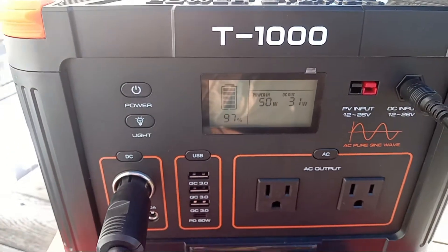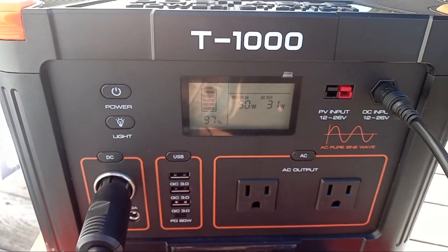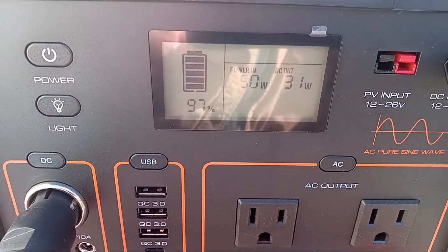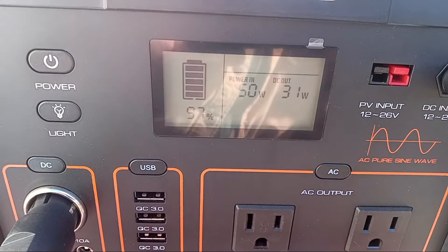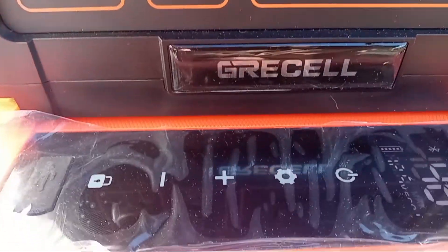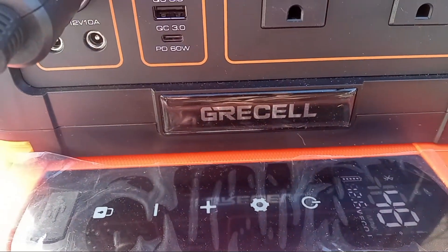So this is the T1000. I will be doing reviews all week, so this is just a video to show you DC to DC pass-through charging for running my portable fridge. The other funny thing was if you notice the orange trim on it, and then you'll notice my Bodega has orange trim too.